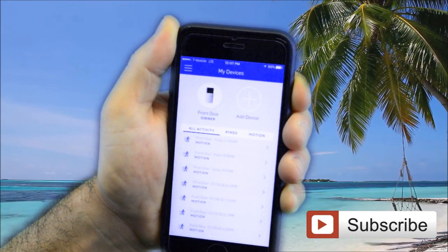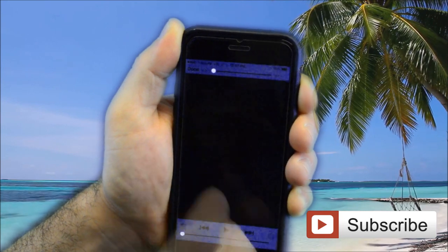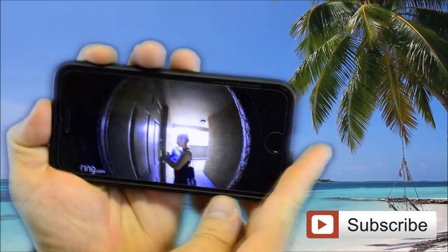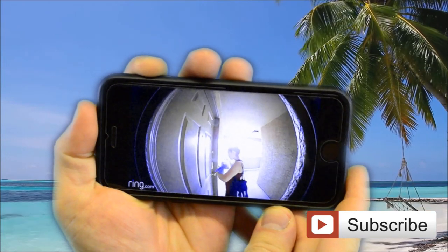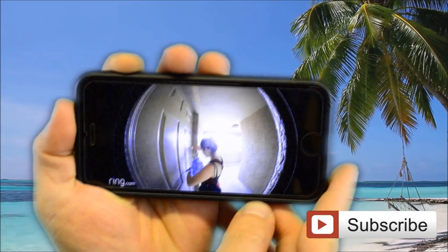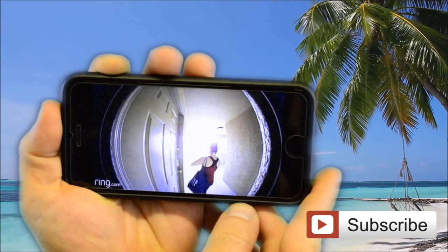I can monitor what's going on at my front door by watching this video right here. Let me show you — that's my wife right there. She can't hear me right now, but the device does have a built-in speaker. So when motion is detected, you can speak to the person at your door and pretend you're at home while you are not.